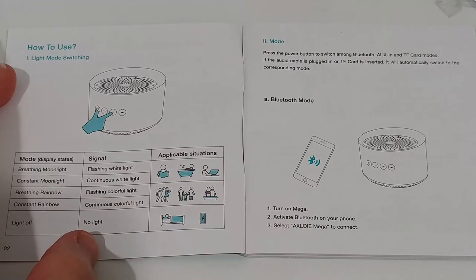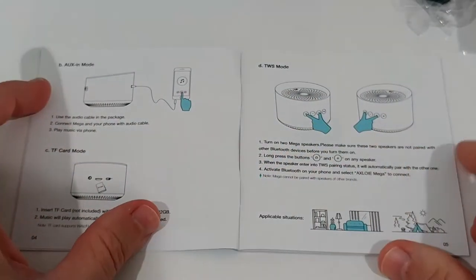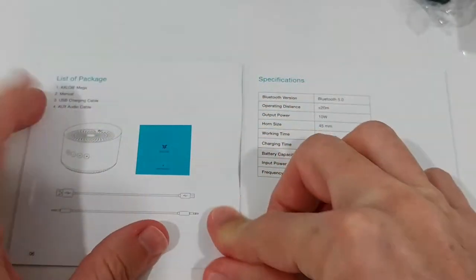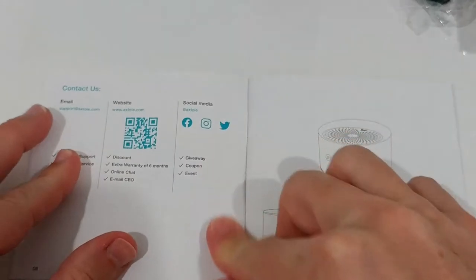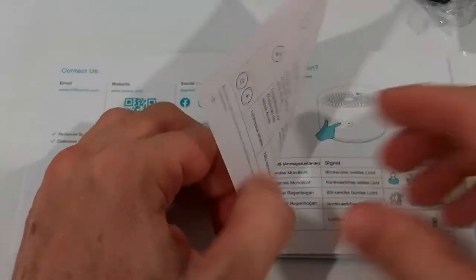To read the manual, make sure you're on the highest resolution — usually 1080p — then put it on pause on every page so you have plenty of time to read everything. Since they have a homepage, you can probably find everything there as well.